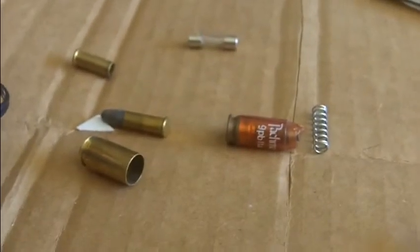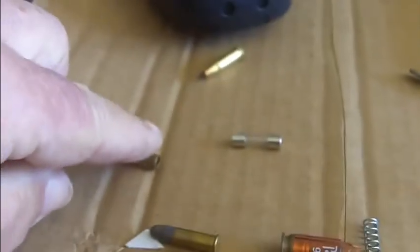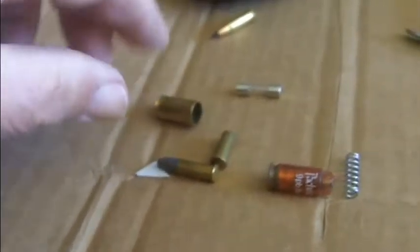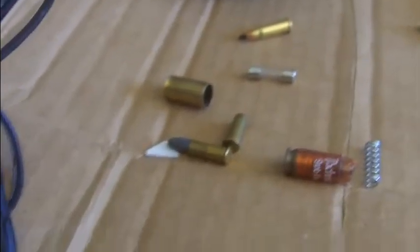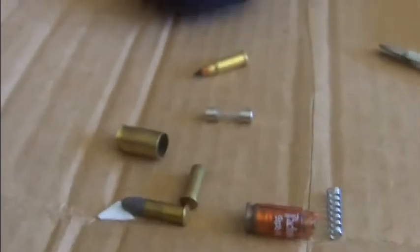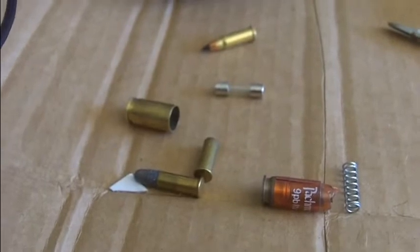I've got an old snap cap that broke for a 9mm, an empty .22 long rifle brass, a 9mm brass, and a .17 HMR unfired round. I'm just going to play around a little bit and see if I can reconstruct something that will work. I'll be back later when I get something figured out.